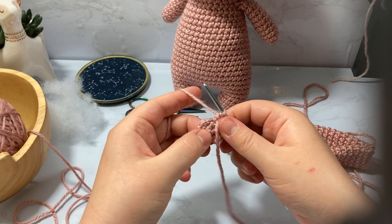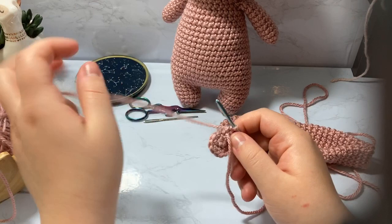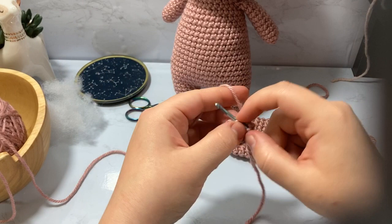Next we're going to go from 12 stitches to 18 — essentially adding six stitches every single round, which means adding an extra space between each increase every time you go around. So we're going to single crochet one and then increase: the next stitch we go two inside.